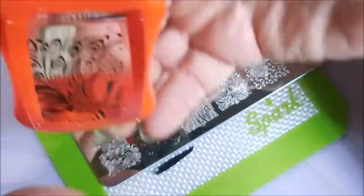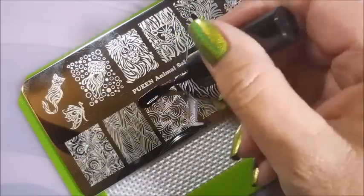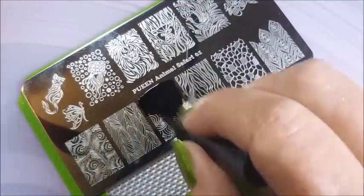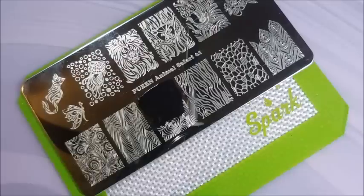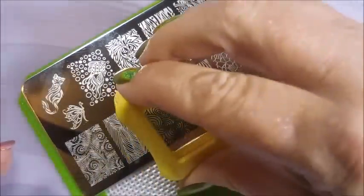And here we go. I'm going to roll and look at that pickup — it's just gorgeous. I'm also going to use this other image that just looks like a bunch of peacock feathers. Because today, I'm going to just do two accent fingers.